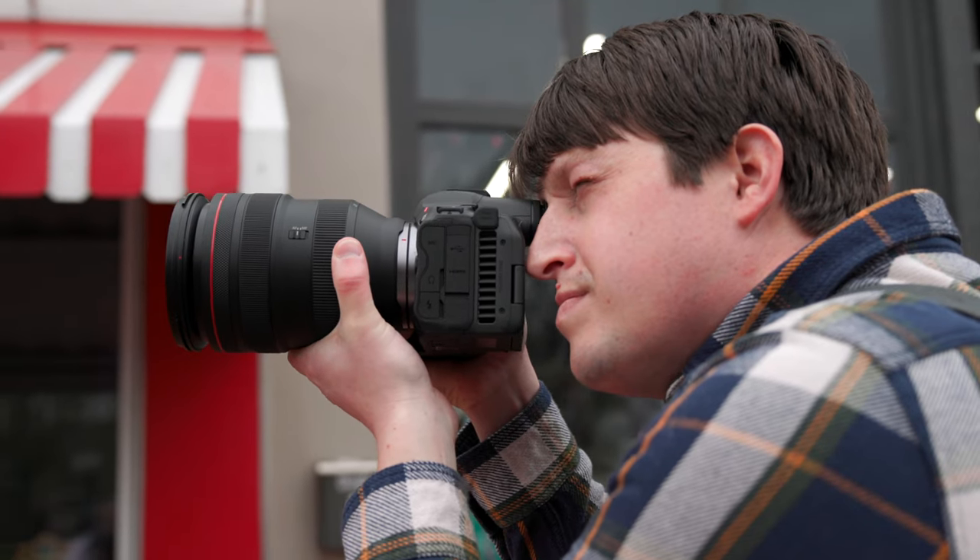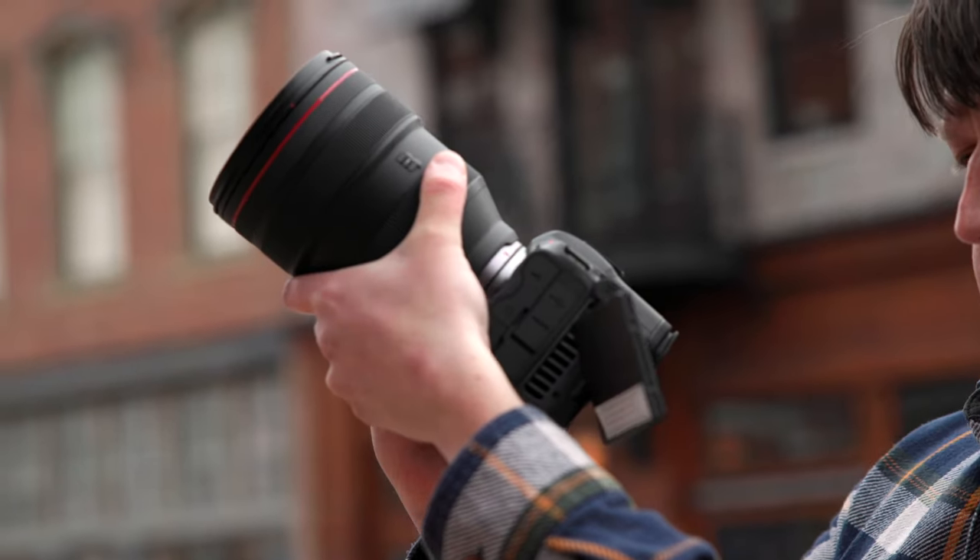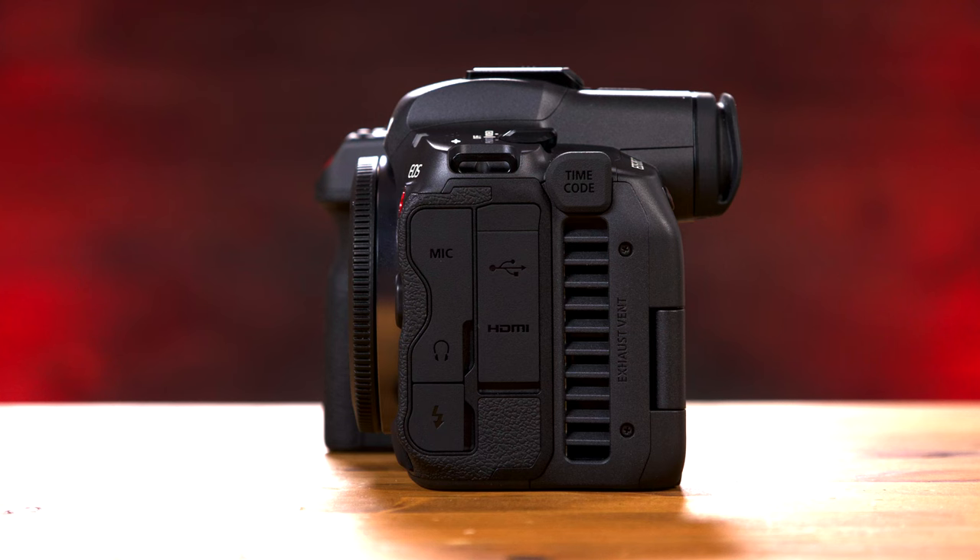So if you're trying to keep your kit small and unassuming, this may be all you need. For those shoots that you need to record externally to a recorder or wireless HDMI transmitter for focus pulling, you can via the micro HDMI port.